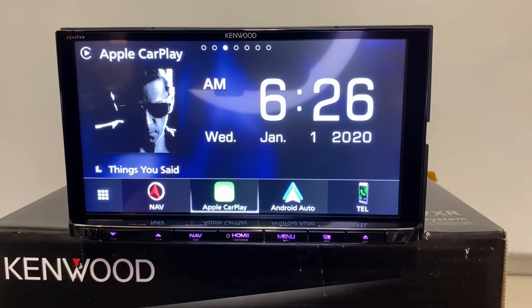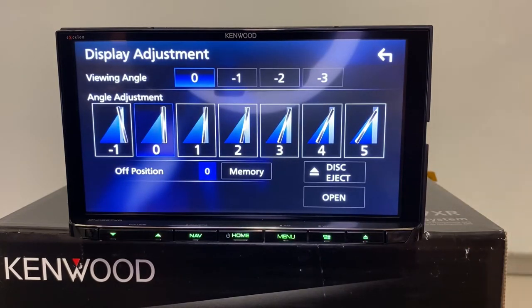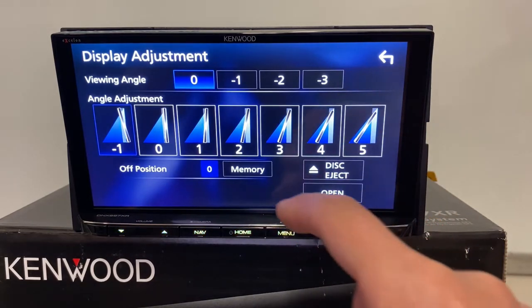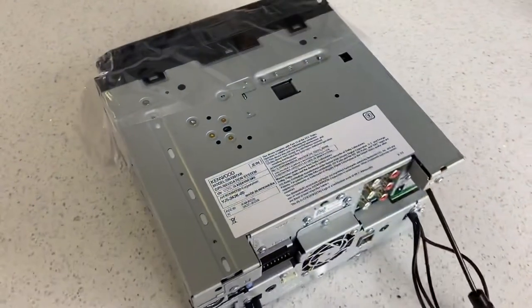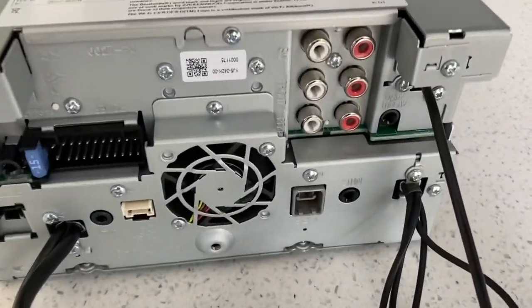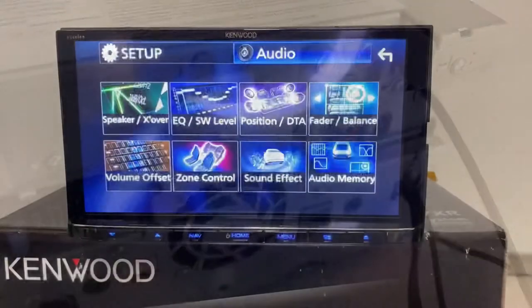One thing I'll tell you about these displays — and I believe this is the only model in Kenwood's lineup that will do this — is this reverse tilt option. If you have a car like a Jeep Wrangler with lots of glare, top off, sunroof open, you can tilt that down and in some situations eliminate some of the glare. I'm going to pop it back to zero alignment. Additionally, Kenwood is known for sound quality features, however opening this up it does look like they limited the gold-plated preamp output — they are still 5-volt preamp though.